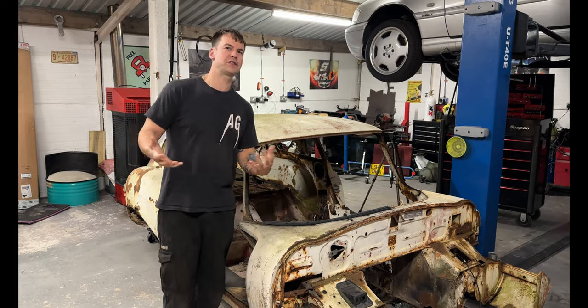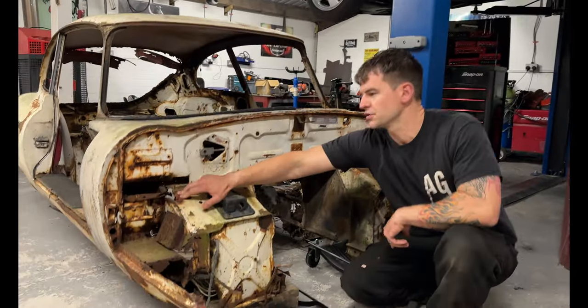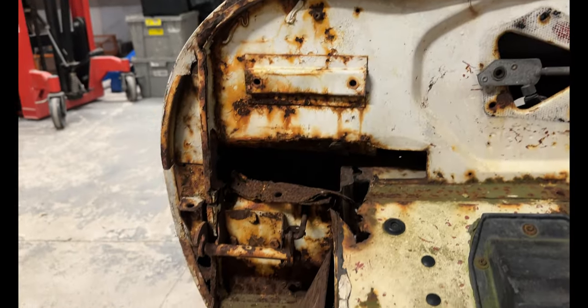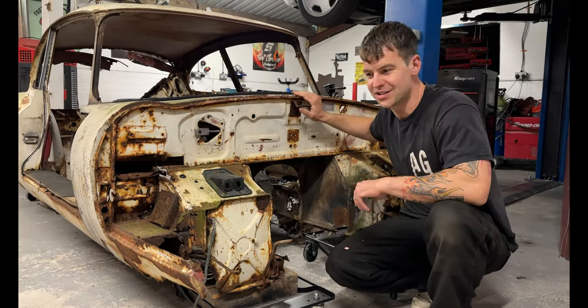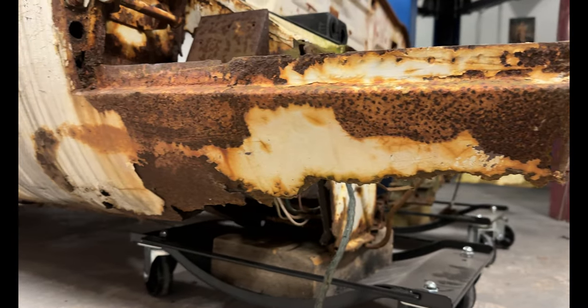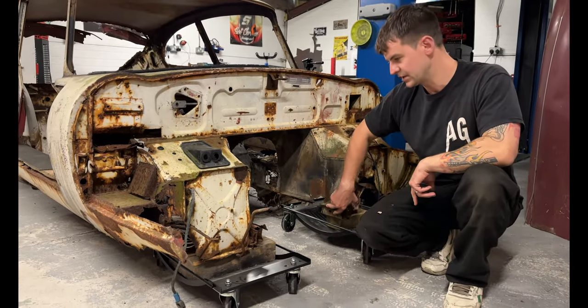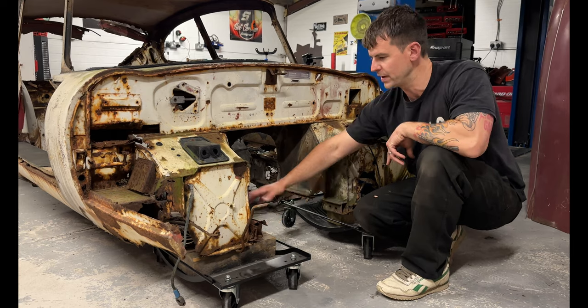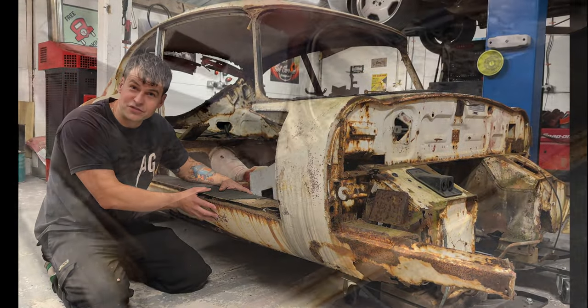This is a lot worse than I thought it was. Down at the bulkhead I've got some major rust, though the top half is actually really solid with good lines. The front of the sills is gone - I was hoping for a bit more strength there. The front chassis legs also have some major rot, especially where the lower bulkhead joins onto them - it's all broken away and will need repairing. This right-hand sill would have been the passenger side on this left-hand drive car.